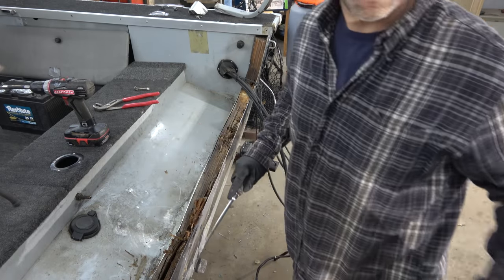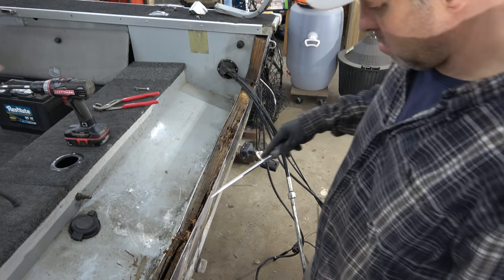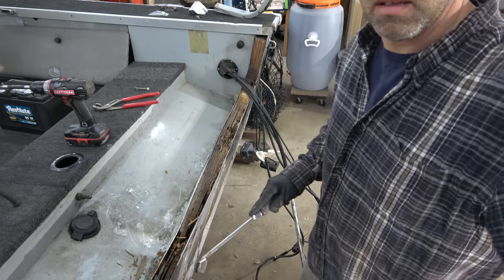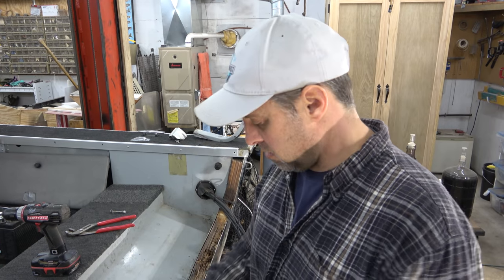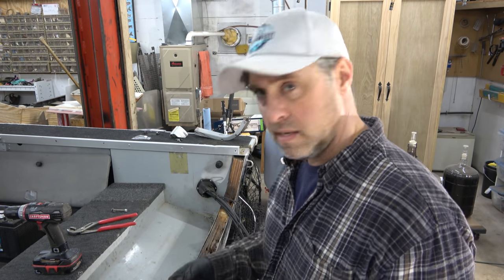Time to start digging away and see what I can get out of here. Nice big chunks coming out. I'll just keep working on it — I'll come back when I hit a hard spot and show how I get that out, but for now I'll take out whatever is loose and easy.